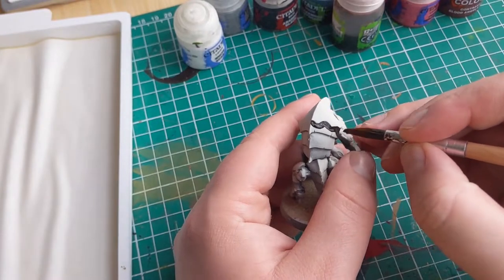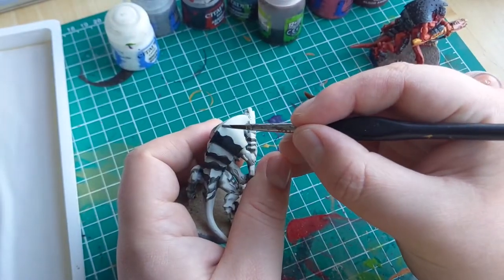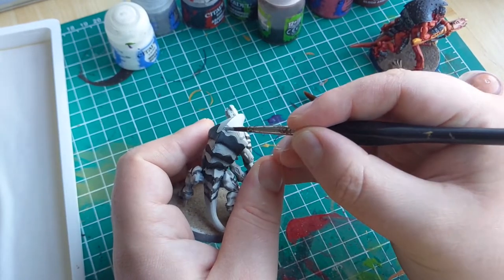At one edge of each carapace plate I'm going to do a line of black, taking up around 20% of that individual plate. Then just next to that I'm going to do a line of grey, around the same amount. Try not to have these lines be completely straight — add a bit of wobbliness to add some visual interest.